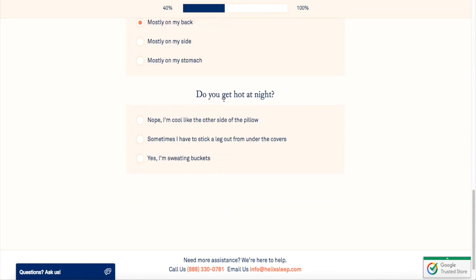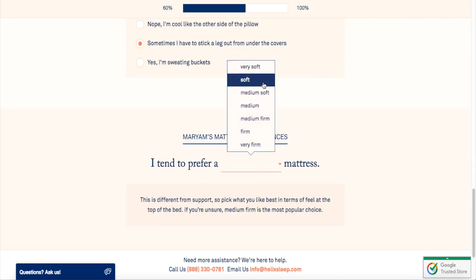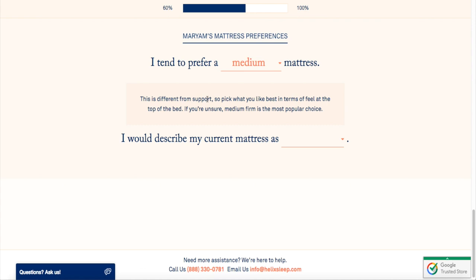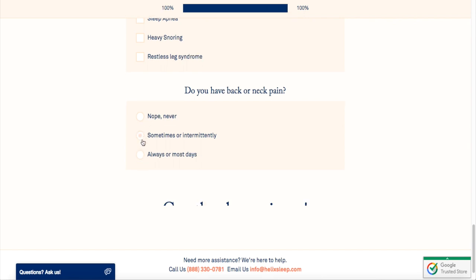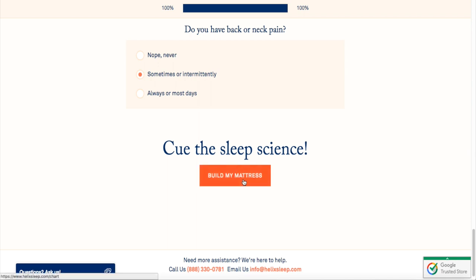They ask what position you sleep in — usually the position you wake up in. I usually sleep on my back. They also ask if you get hot at night — I don't think I really do. Then they ask what type of mattress you want: very soft, soft, or medium soft. I went ahead and picked medium firm because that was the most popular choice. They also asked if you have any sleeping conditions or neck or back pains.